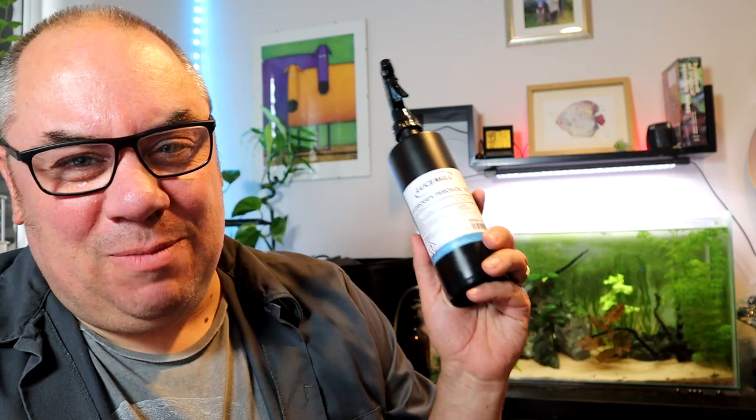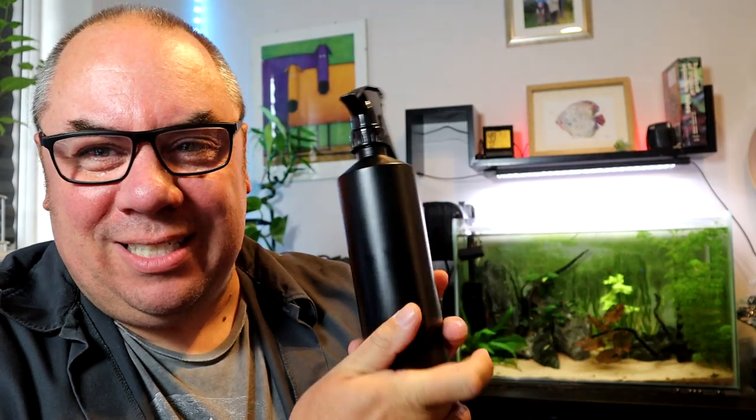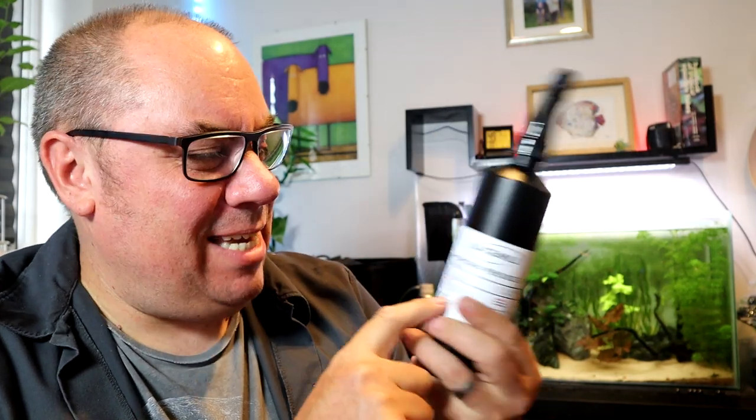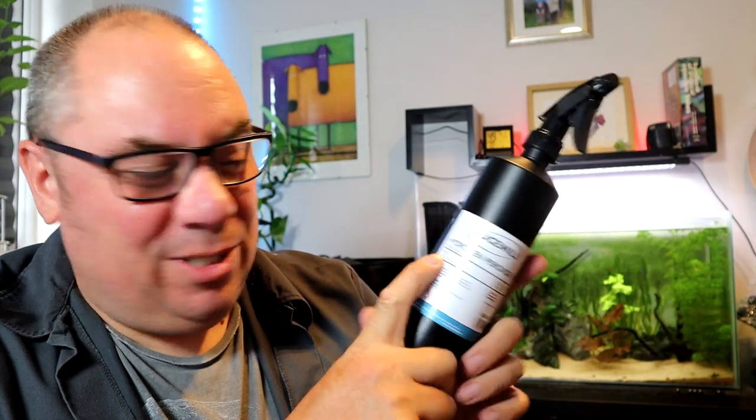We have to understand what this stuff is, because some people will say it's dead safe and others will say it's terribly dangerous. The chemical compound is H2O2 — it's an unstable compound, which is why it's in a black bottle, because it reacts to light among many other things. H2O2 is similar to H2O, which is obviously water, so it's water with an extra oxygen. If you take the lid off a bottle and leave it, it will eventually degrade and what you're left with is water, because it releases that extra oxygen into the atmosphere. That's essentially what it's doing — when it's attacking algae, you'll see bubbles coming off, and that's the extra oxygen being released.